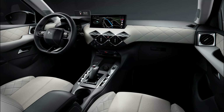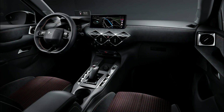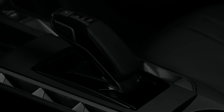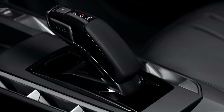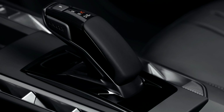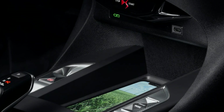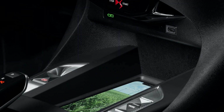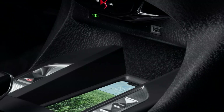Inside, the DS3 takes the focus on French-style luxury and indulgence to a new level. Even entry-level Bastille models feature black woven cloth upholstery with leather-effect vinyl. Performance Line models feature extensive use of Alcantara, while Rivoli have Basalt Black grained leather seats. Range-topping DS3 Opera have Basalt Black Napa leather upholstery with a watchstrap seat pattern — a really high-end finish. The seats also boast a special high-density foam for what the company describes as class-leading seating comfort.